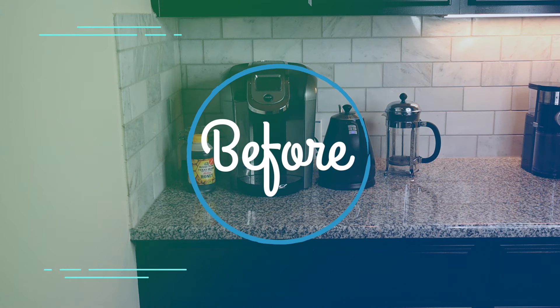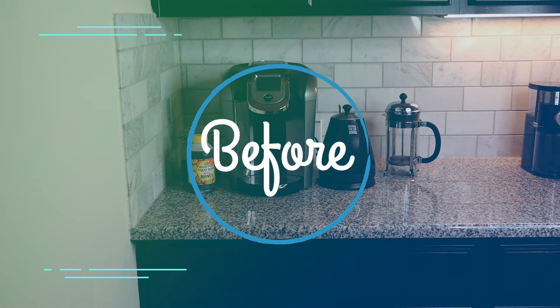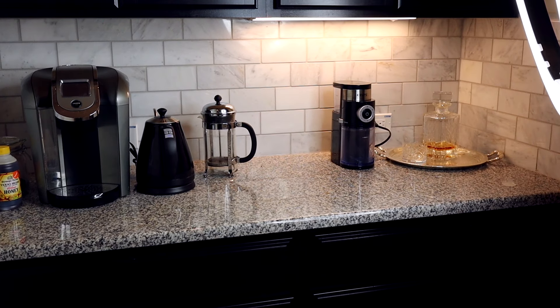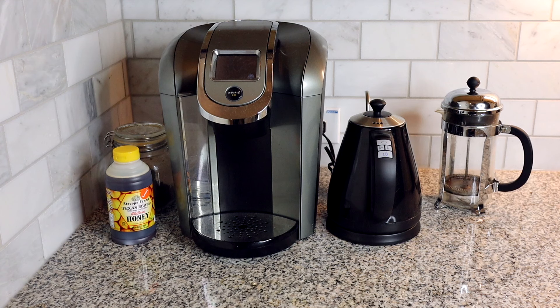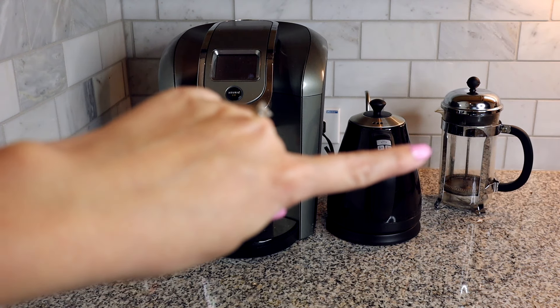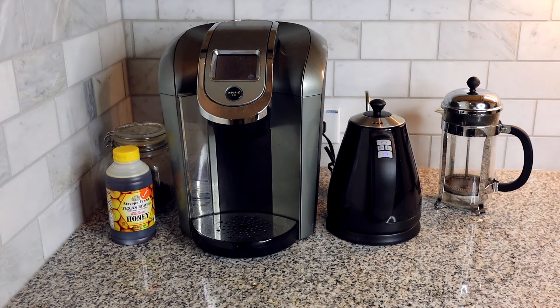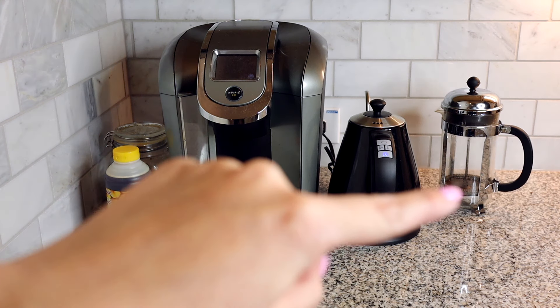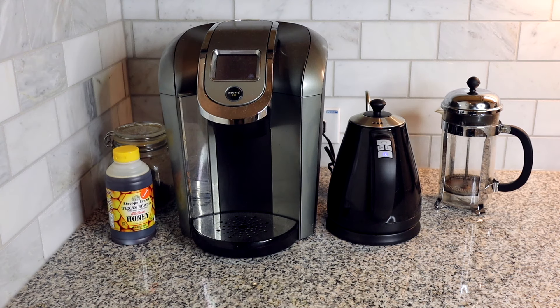So here is what our coffee bar looks like before. This is in our butler's pantry — a little nook behind our fridge. The setup we have right now is not how I want it to be. We have the Keurig here and a kettle for heating up water for our French press. The Keurig hasn't even been turned on in months and we mostly use the kettle and the French press to make coffee.